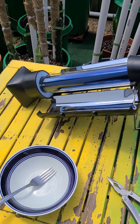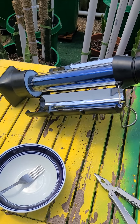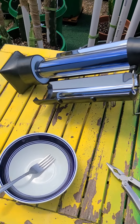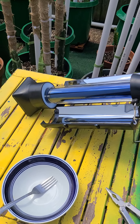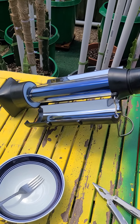Happy Saturday morning, this is Returning to Life, Wayne 69, coming to you from this backyard suburban food forest. As you can see, it's a little bit overcast and we're probably going to get some scattered rain showers again — the humidity is high.